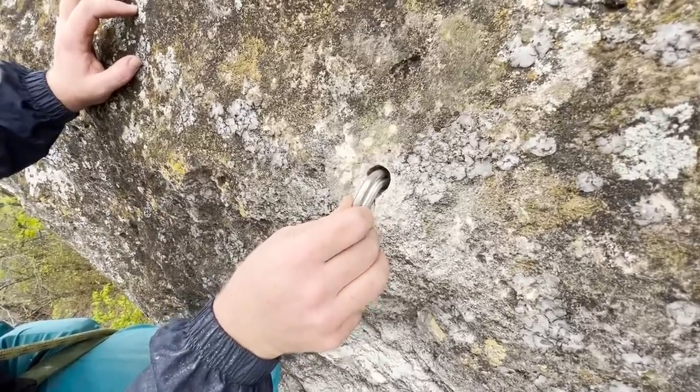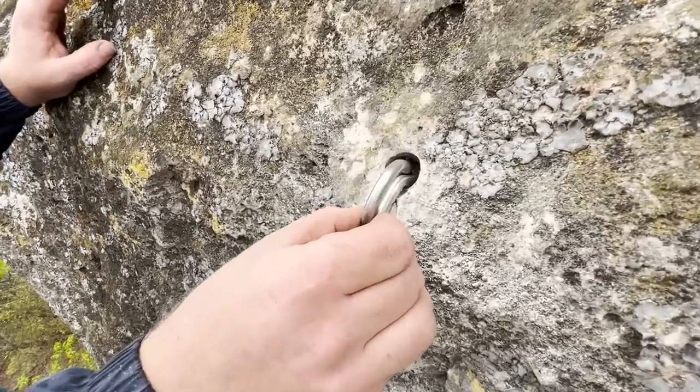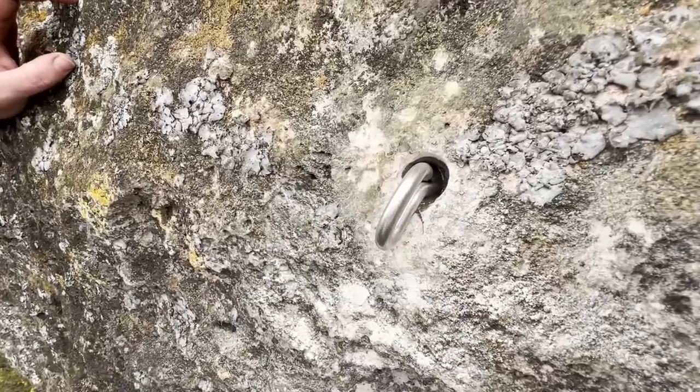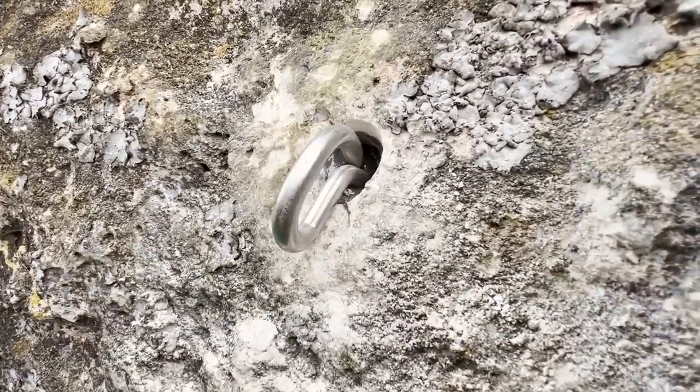It's full all the way back there. You wouldn't be able to do this on a normal bolt, but since that hole is so large I can just top it off.